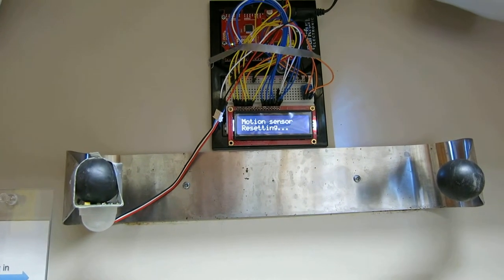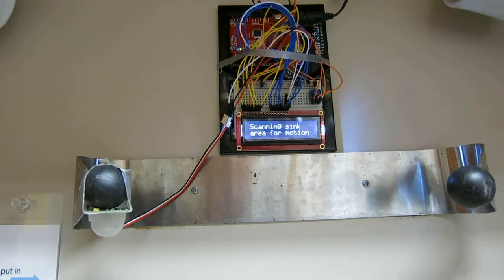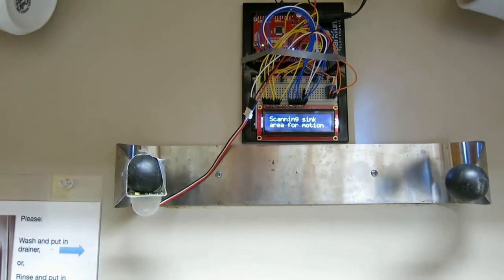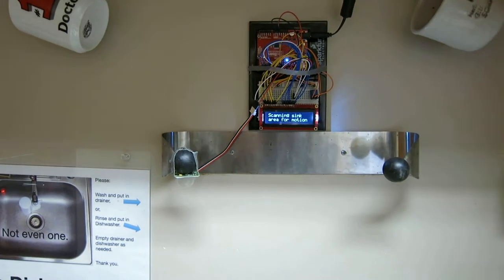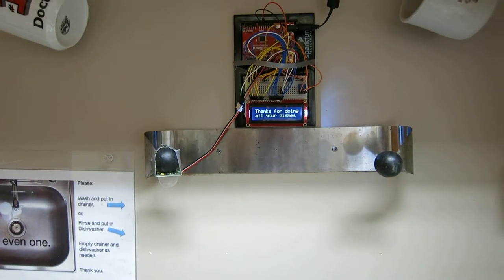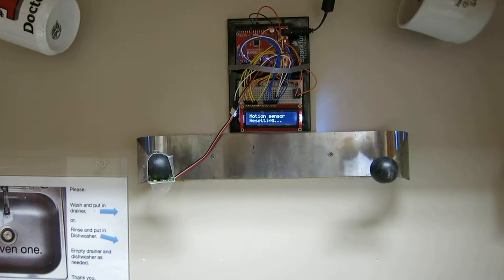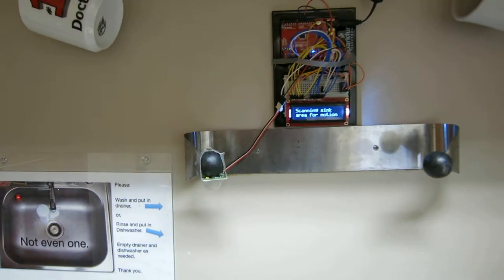It goes through a setup complete setting, then it says scanning sink area for motion. Now this is just a rough draft because it's got some sticky areas for the code, but after it gets all warmed up it should change that message to thanks for doing all your dishes. It's about five seconds and then it goes back and it should just be able to work.